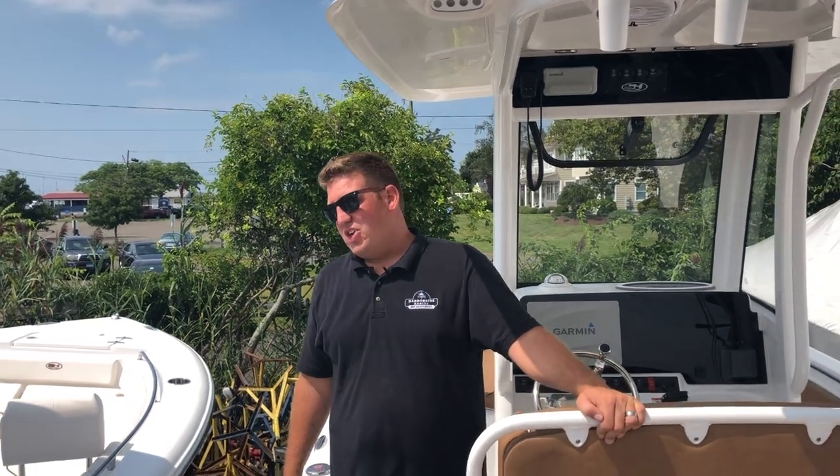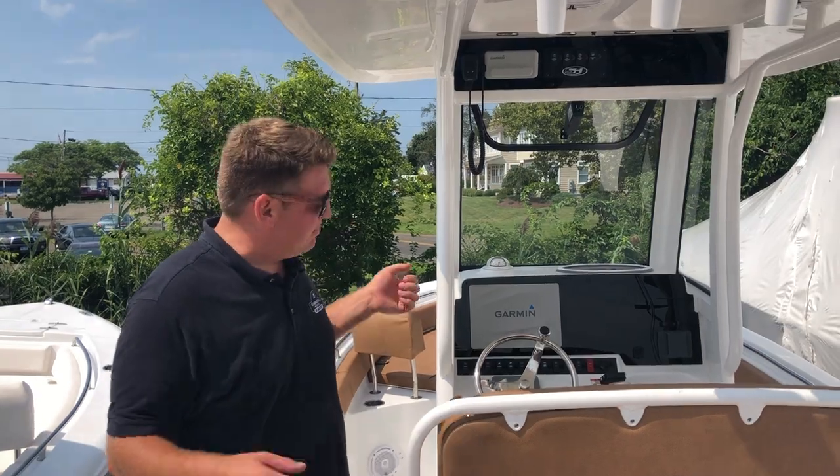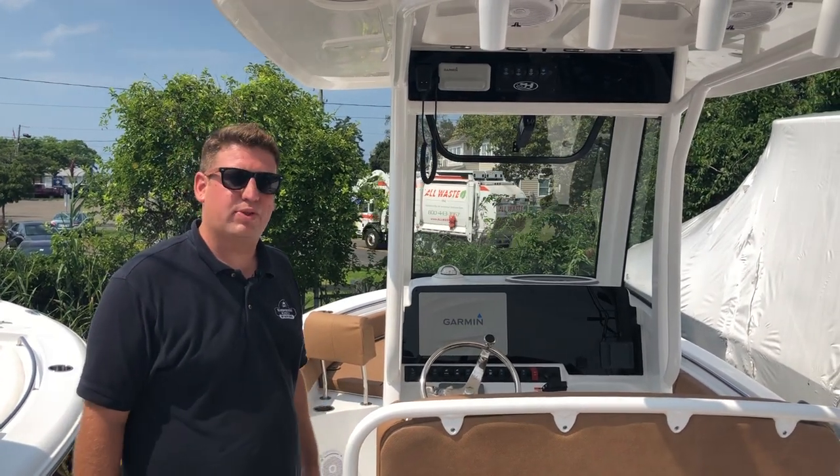Welcome to another episode of Stem to Stern on a scorching hot day in August in Connecticut. Today I'm going to be talking you through the eccentricities and features of this boat. This is the brand new 2020 Sea Hunt 235 Ultra.